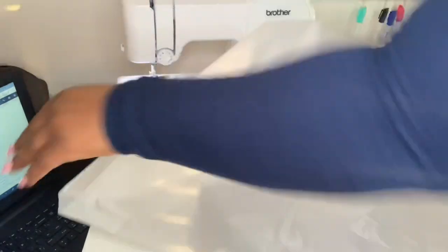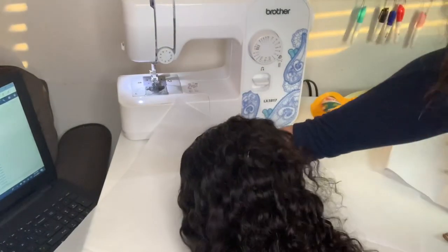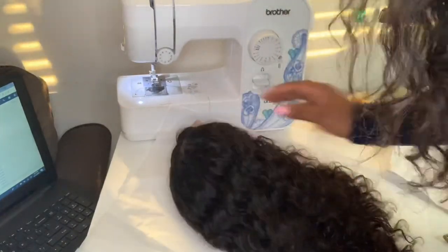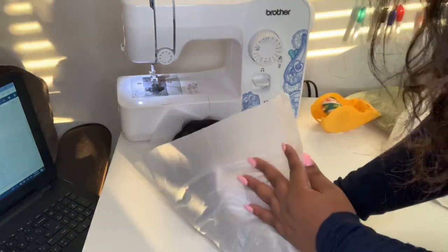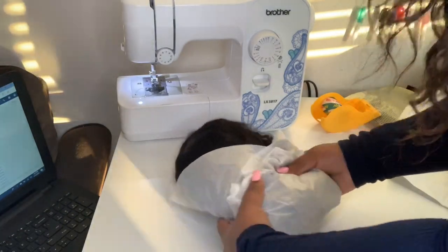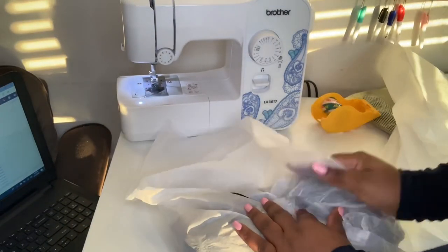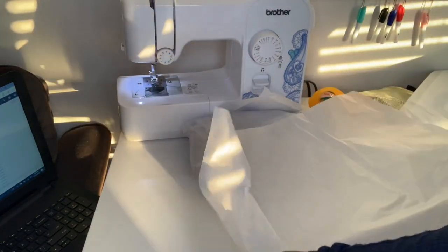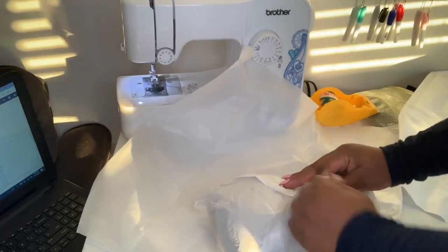Instead of putting the wig in a box, I just continue to wrap it up and fold it with tissue paper — the same way I showed in my last video when I wrapped up bundles. It's kind of how I used to wrap a Subway sub when I worked there, just doing it in layers to cover the entire wig. I make sure I roll it up really good.